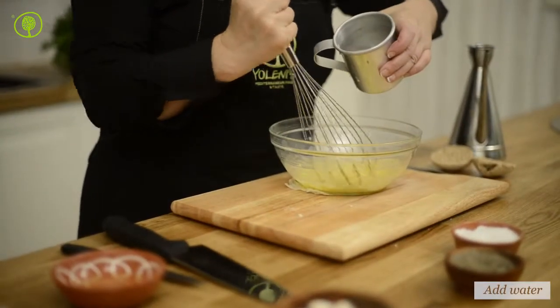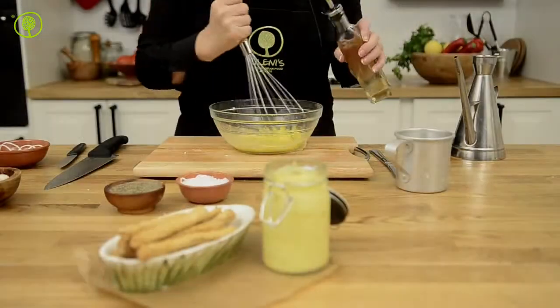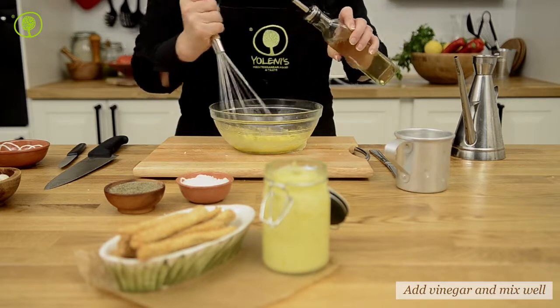Don't rush this procedure. Pour in a little water, and when the mixture starts to thicken, add the vinegar.